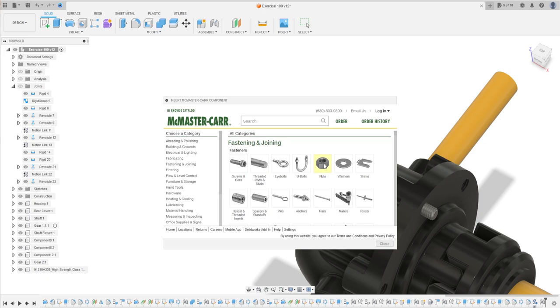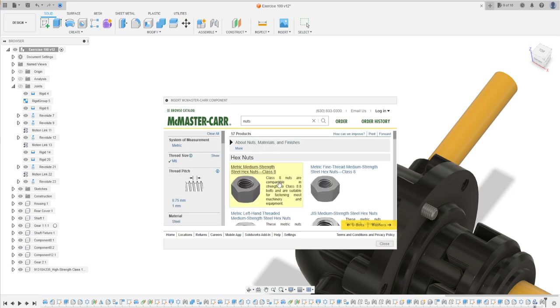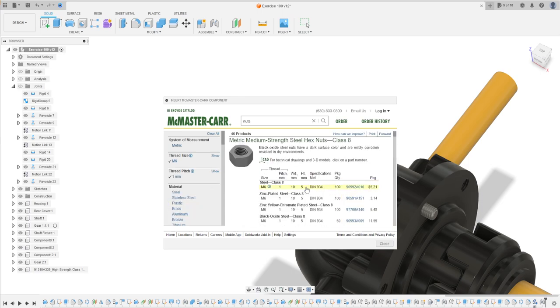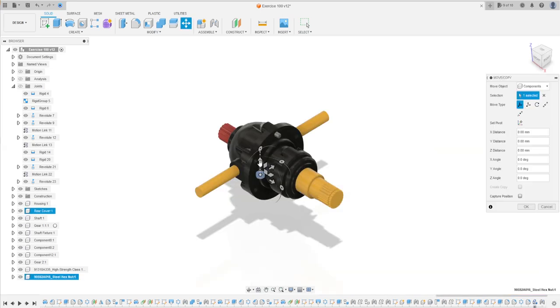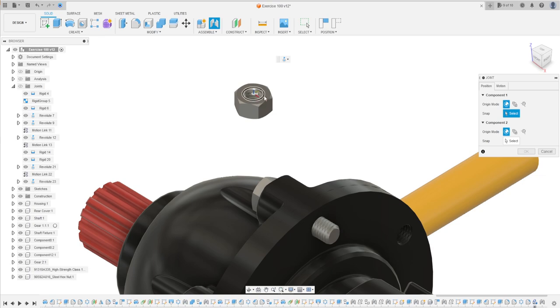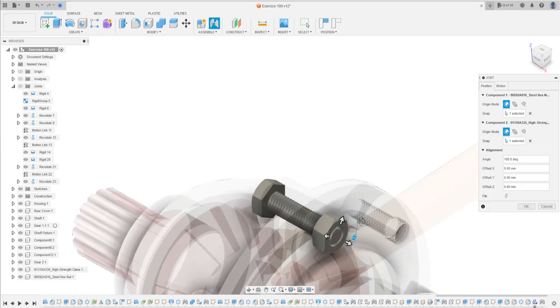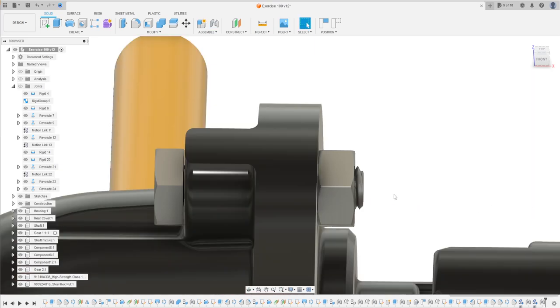Go to Insert again and select the nut — 6 millimeter, 1 millimeter pitch. Select the first option and load it. Go to Joint, select the face here, and set the offset to minus 1.2 millimeters. Press OK. You have this.